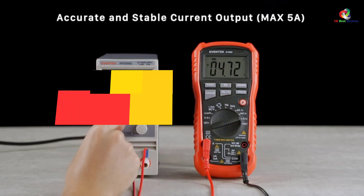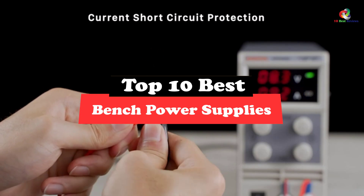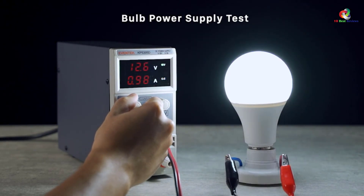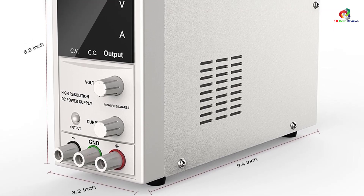Hey guys, in this video we're going to be checking out the top 10 best bench power supplies. Through extensive research and testing, I've put together a list of options that will meet the needs of different types of buyers, so whether it's price, performance, or a particular use, we've got you covered.